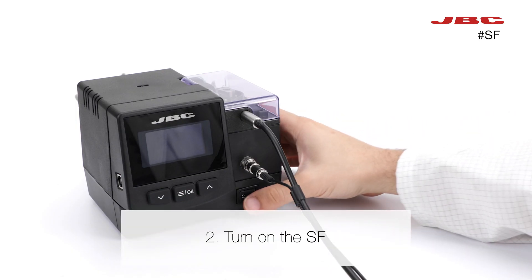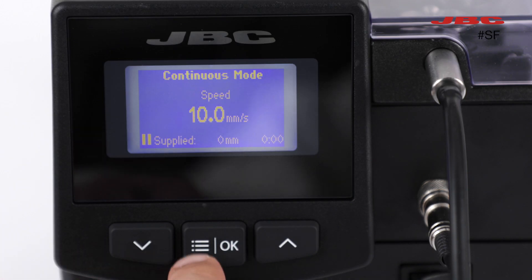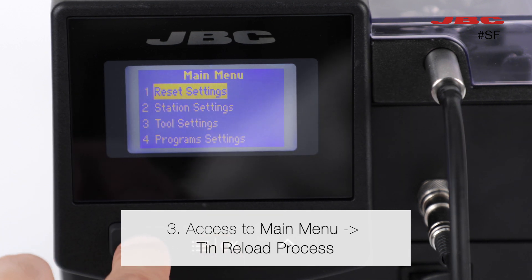Next, switch on the SF. Access the main menu and then access the TIN reload process.